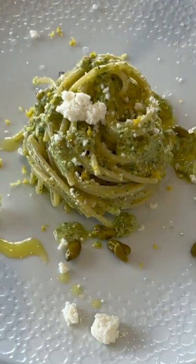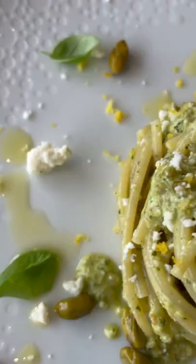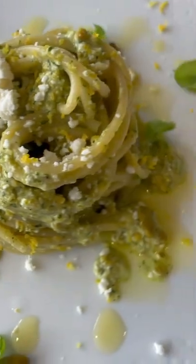By the way, as you notice, I use some ice cubes. In case you wonder, they will keep the temperature down, preserving the integrity of the aromatics. Buon appetito!